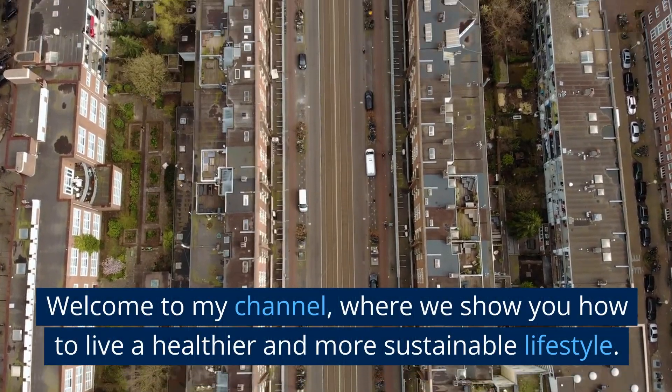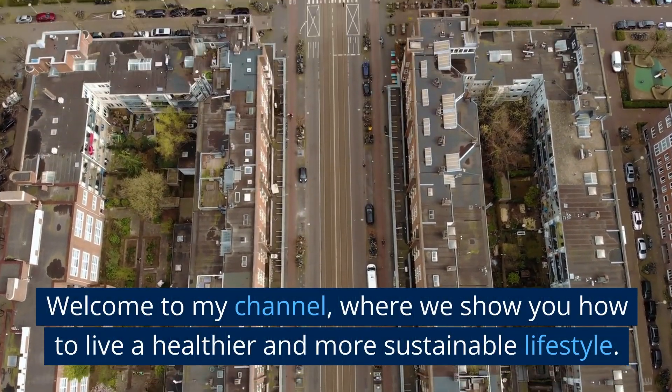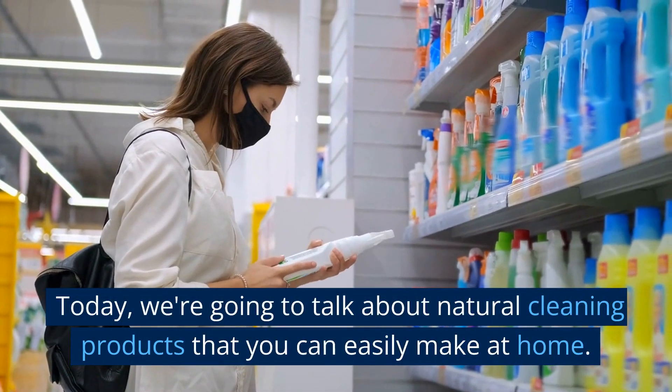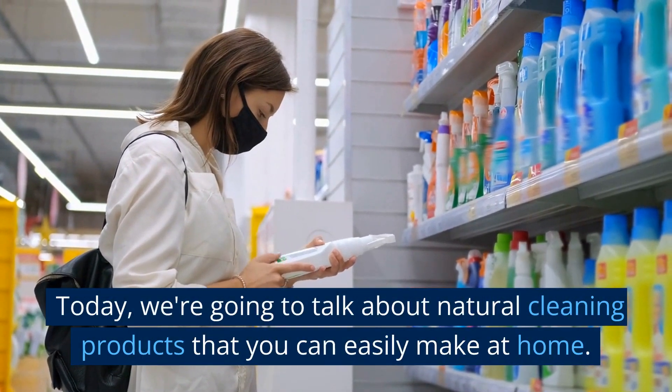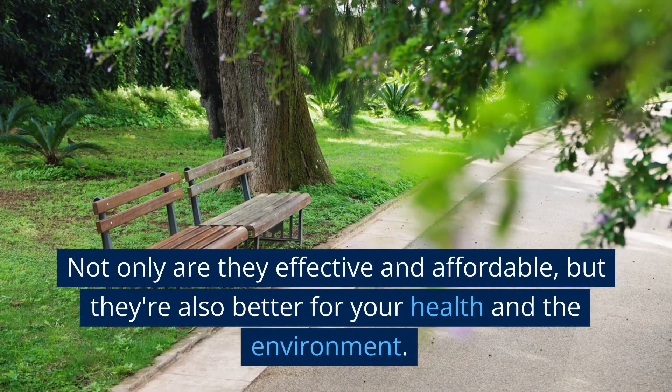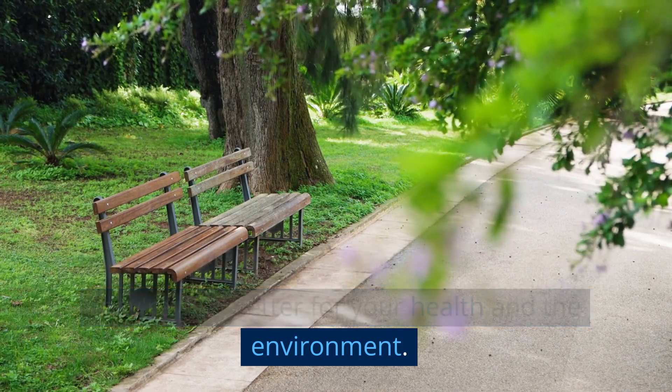Welcome to my channel, where we show you how to live a healthier and more sustainable lifestyle. Today, we're going to talk about natural cleaning products that you can easily make at home. Not only are they effective and affordable, but they're also better for your health and the environment.